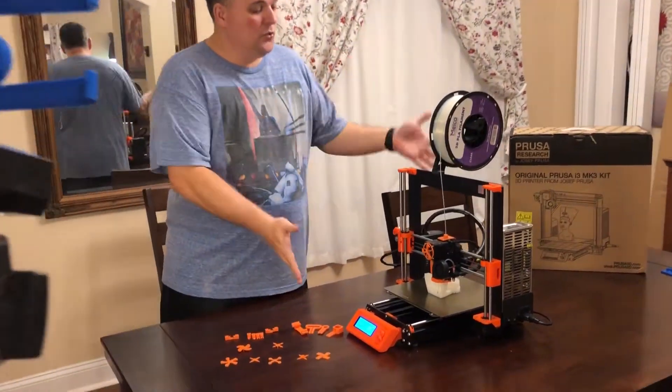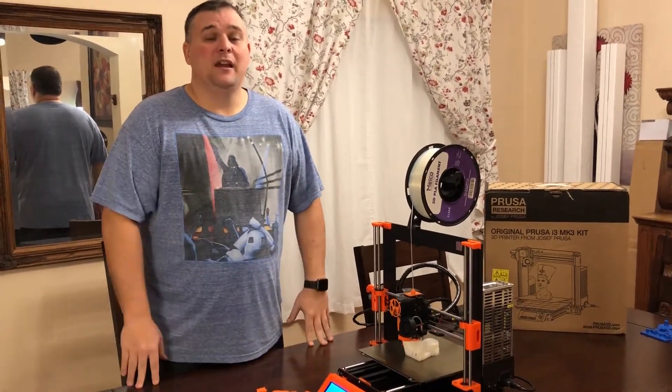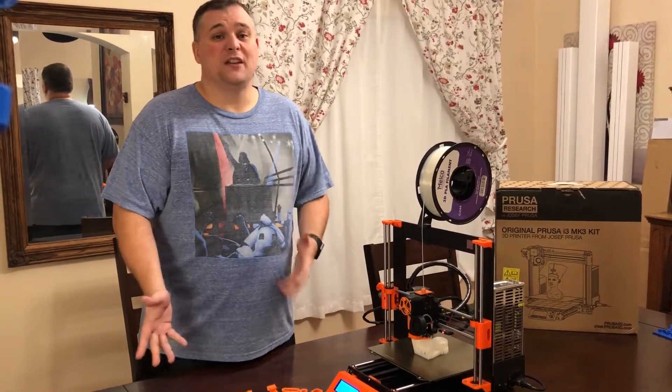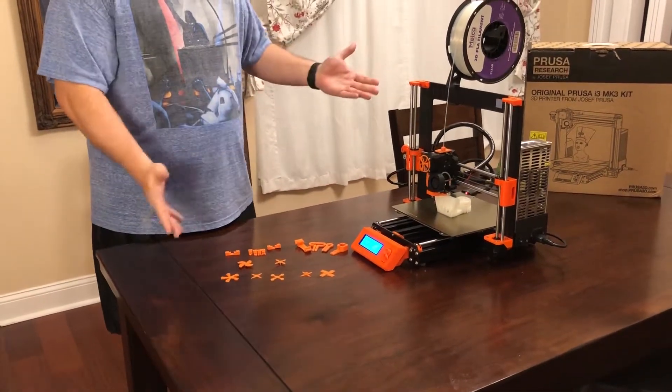This is the new Prusa i3 Mark III that I recently built. I'm going to do a time-lapse thing on the channel — hopefully it will come out pretty good; it's like the first thing I actually did. And these are just some of the sample prints that I did a review on for one of the filaments.